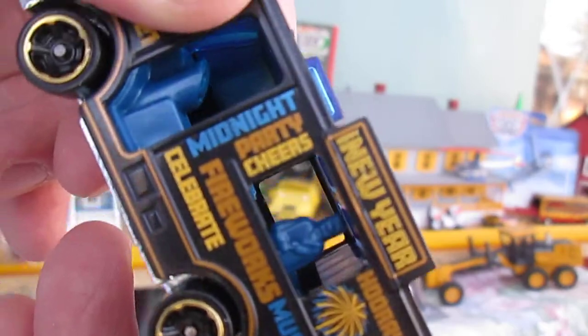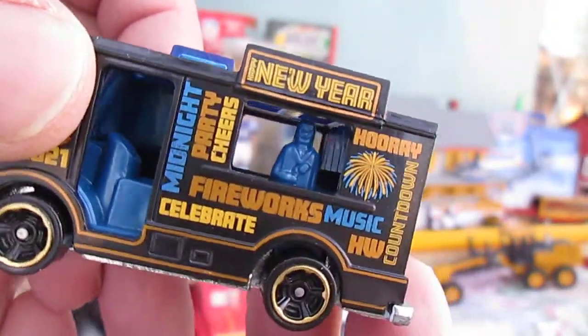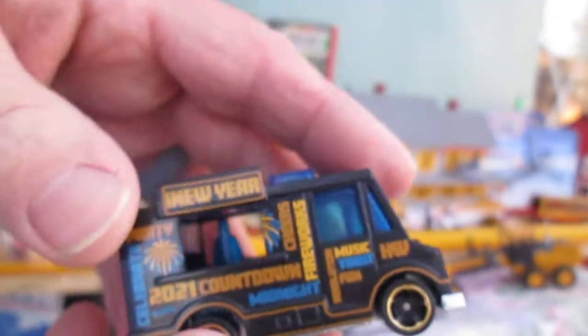There's a lot written on this car: midnight, party, cheers, fireworks, music, celebrate, Hot Wheels, hooray, countdown, New Year. There's a lot written on this.